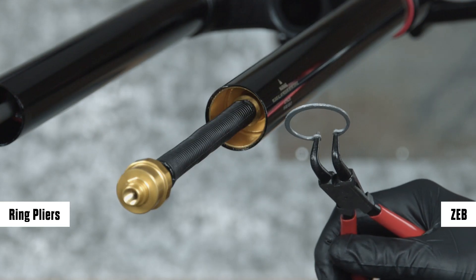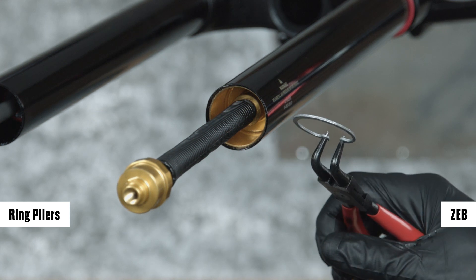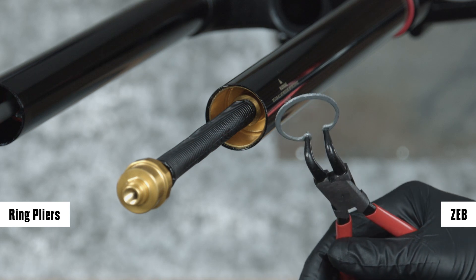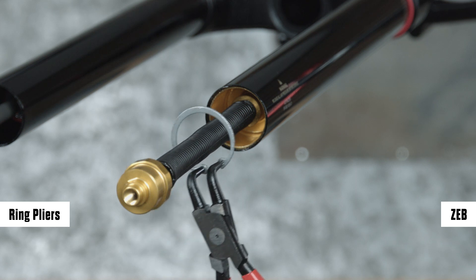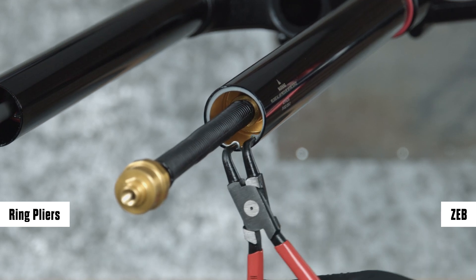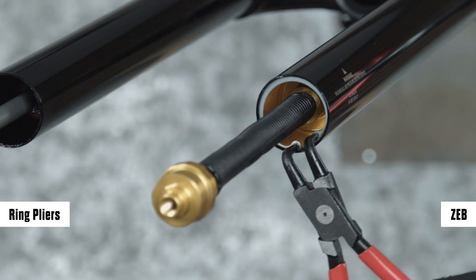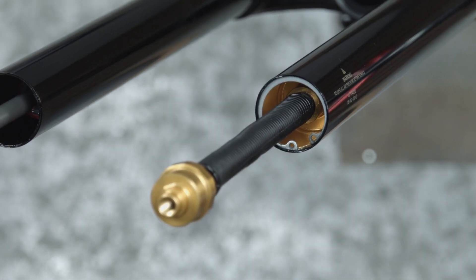For Zeb forks, eyelet retaining rings have a sharper edge side and a rounder edge side. Installing retaining rings with the sharper edge side facing the tool will allow for easier installation and removal. Place the tips of the retaining ring pliers into the eyelets of the retaining ring, then use the pliers to push the seal head into the upper tube while installing the retaining ring into the groove. Confirm the retaining ring is properly seated by using the retaining ring pliers to rotate the retaining ring and seal head back and forth a few times.